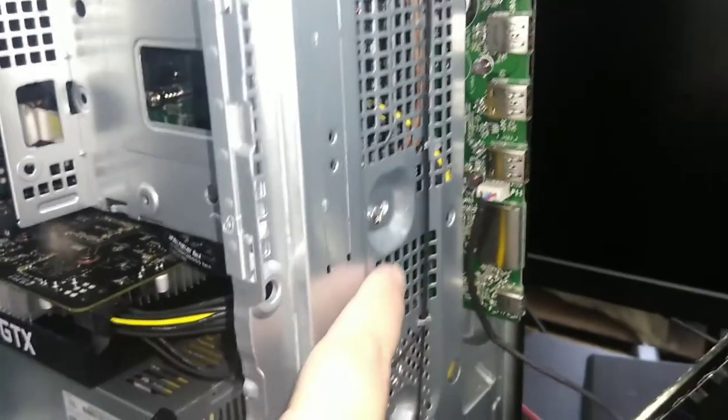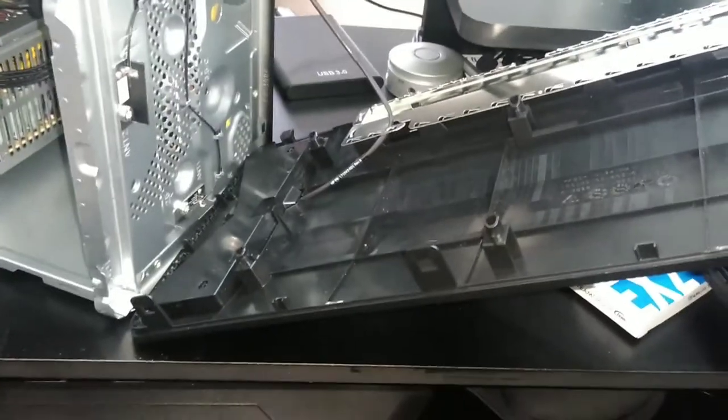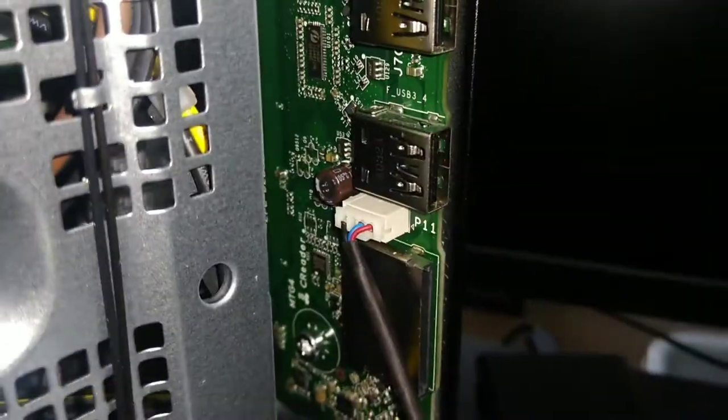Then you have this screw right here that you have to unscrew. This is optional — you can take the front panel off completely by unplugging it from right here, but for this there's really no need.